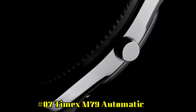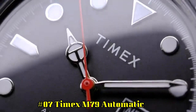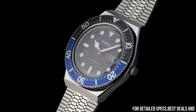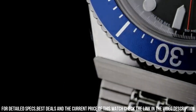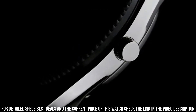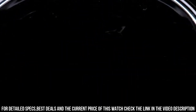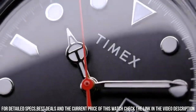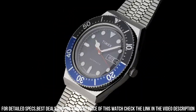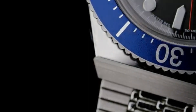Number 7: Timex M79 Automatic. Width 40mm. Case material: stainless steel. Band color: stainless steel. Buckle clasp. Case color and finish: stainless steel, polished. Case shape: round. Case size: full size. Crystal: acrylic. Dial color: black. Dial markings: full markers. Watch movement: mechanical automatic wind. Water resistance: 50 meters. Top ring material: stainless steel. Case height: 14.5mm. Strap and lug width: 18mm. Attachment hardware color: stainless steel.